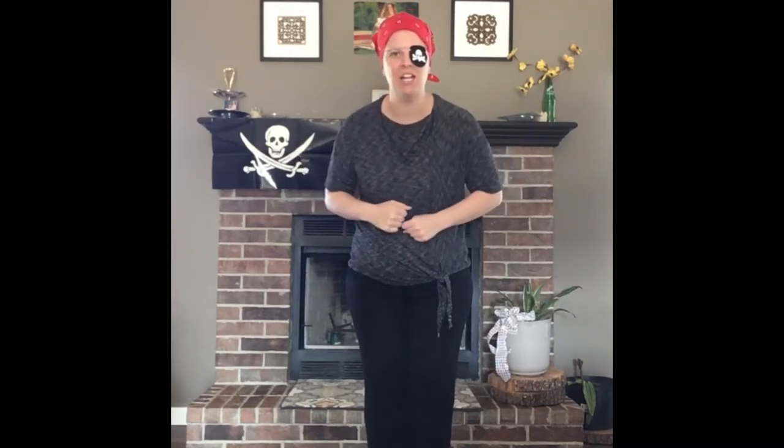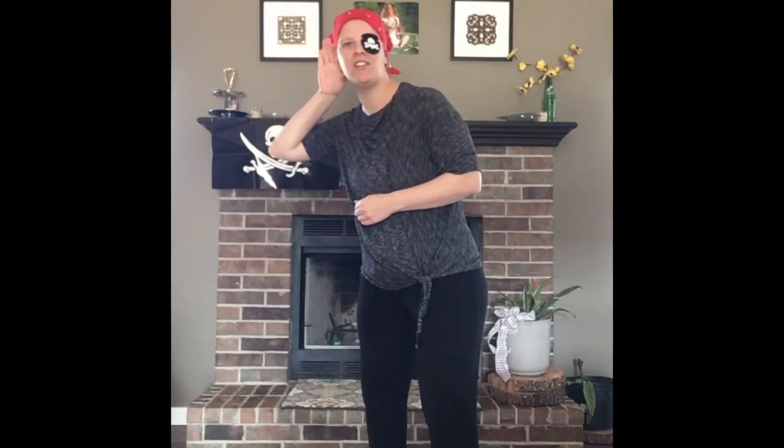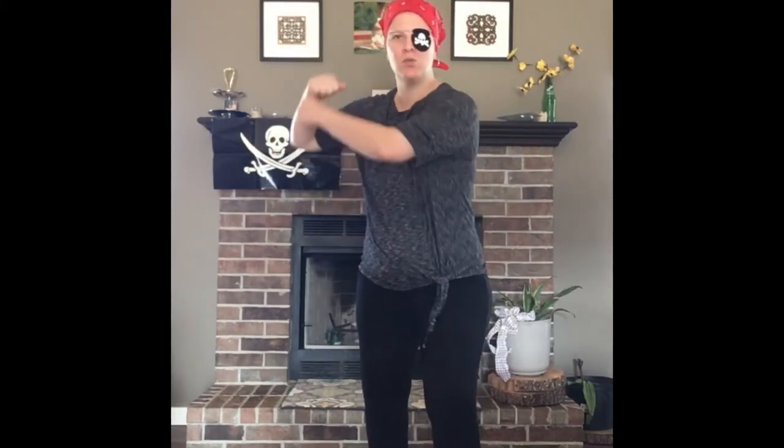Okay, all together — ready? If you're a pirate and you know it, swab the deck! If you're a pirate and you know it, swab the deck! If you're a pirate and you know it, then you'll hear the seas are blowing — if you're a pirate and you know it, swab the deck!